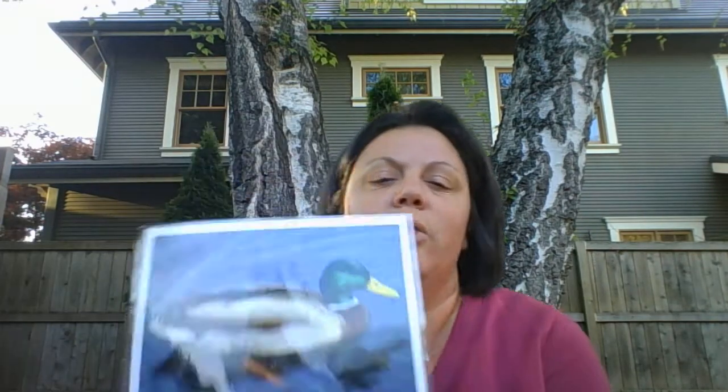One thing about ducks and other water birds is they are in the water pretty much the whole time. Now can they go to the store and get a waterproof raincoat? No, they can't. So there's a couple ways that they keep their bodies — and their feathers — dry.